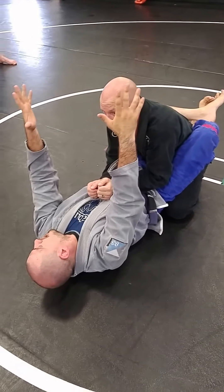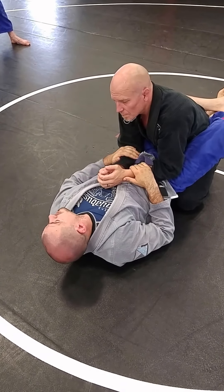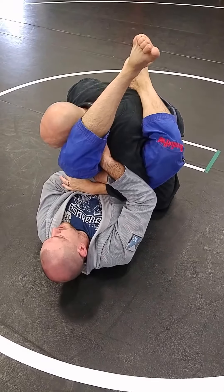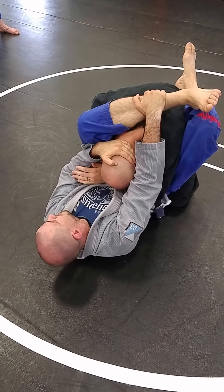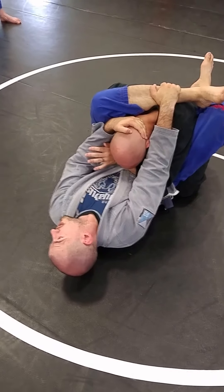Whether John explodes way up into the air or whether he just inches it out, either way, if he pulls his arm all the way out, I can triangle. So I block the elbow and I arm bar, he pulls the arm out — back to the other side, go get his head, head, shin. Those are the first two steps, and the most important steps. Anything else is secondary.